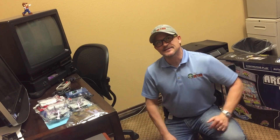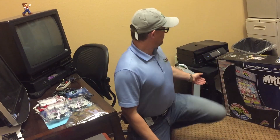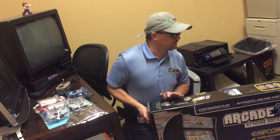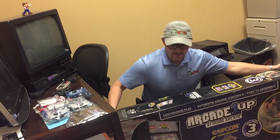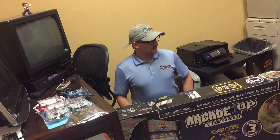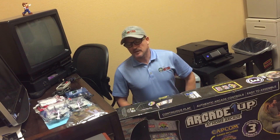Hey there, 1UP Retro family! Today we are going to do a mod on an Arcade 1UP Street Fighter cabinet, and we are going to convert it into a main cabinet using RetroPie and Raspberry Pi hardware — the Raspberry Pi B Plus.